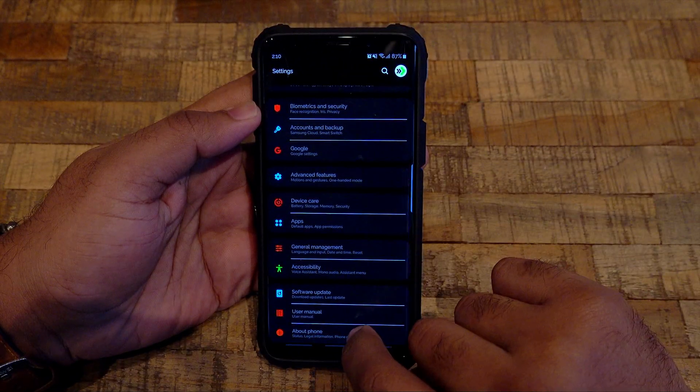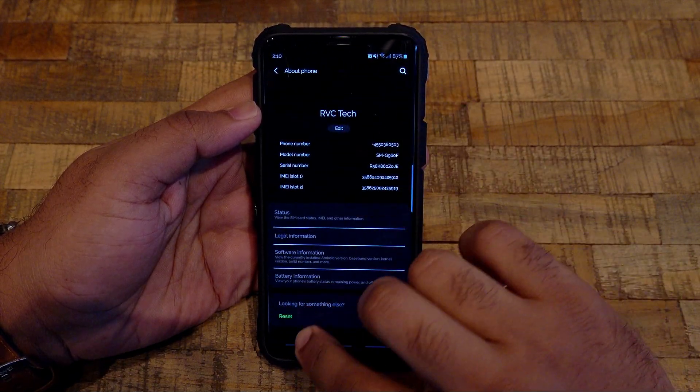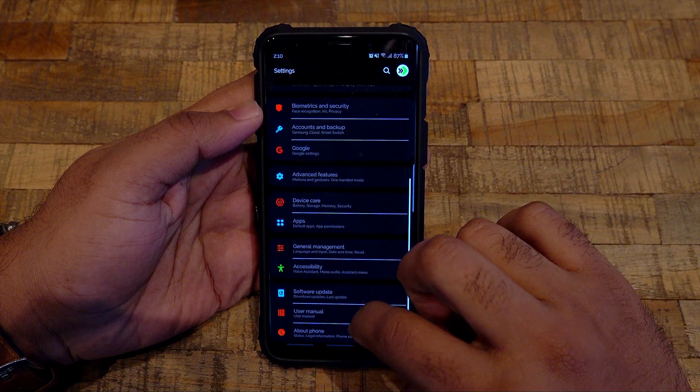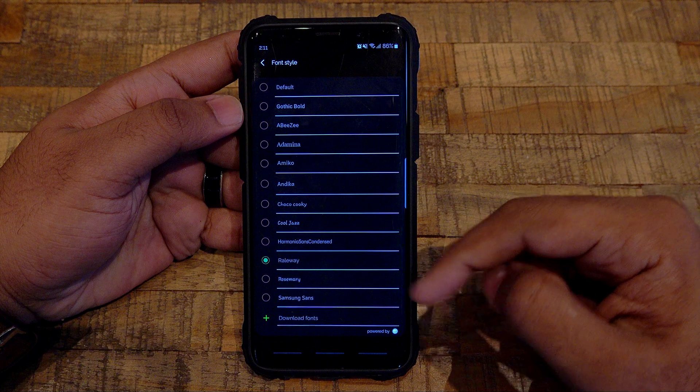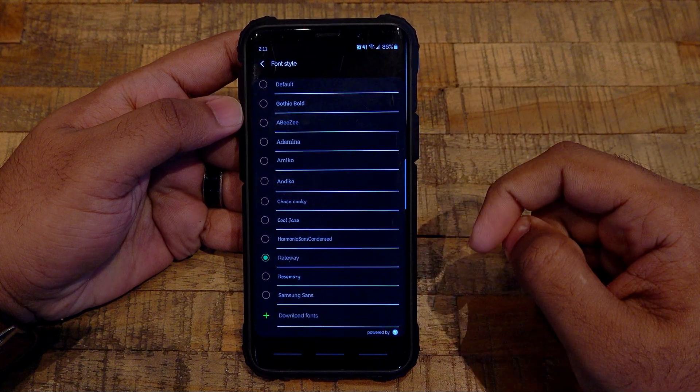I will be using the Samsung S9 and the Note 9, and you don't have to root your device. I have already installed some fonts on my S9 and I will show you how this is done.